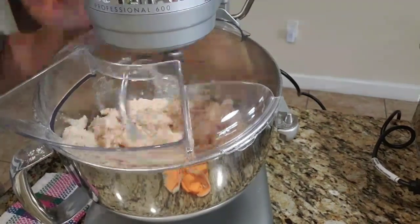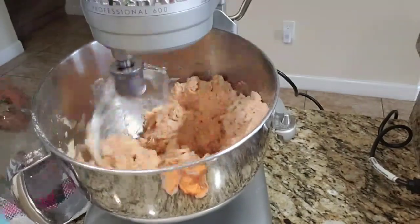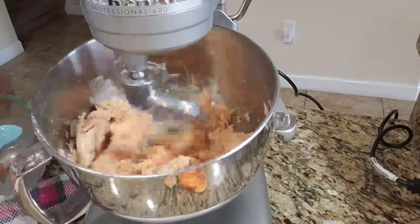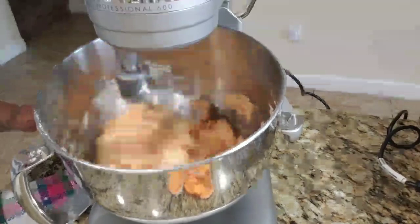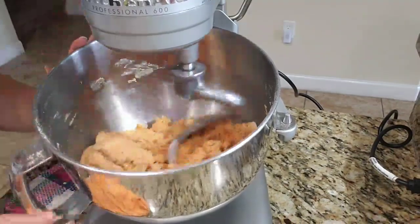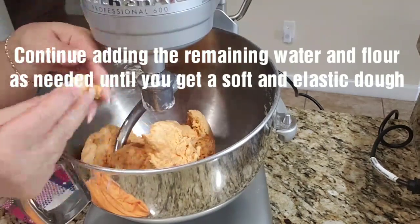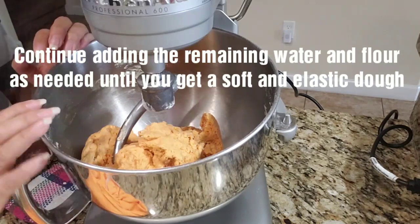Continue adding your water until the dough begins to form. At this point we are going to start adding the water one tablespoon at a time. You'll know the dough is ready when it starts to roll on the hook of your machine. I'm going to stop the machine and check it — at this point you don't want to add too much water. What you're looking for is a nice soft dough that rolls around the hook of the machine. It feels a little sticky, so we're almost there. We're going to continue mixing and adding just a tiny bit more water until I get that soft dough consistency.